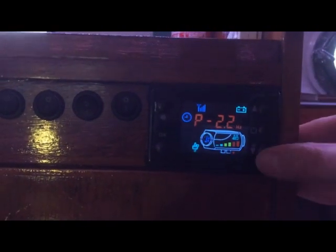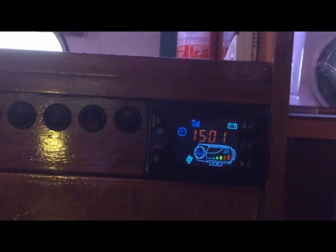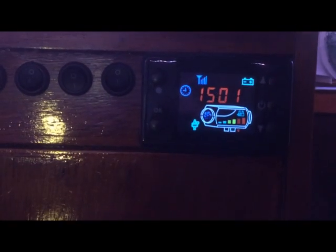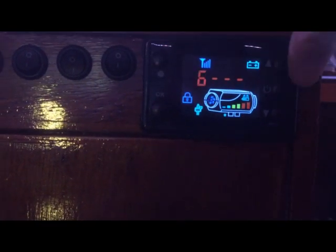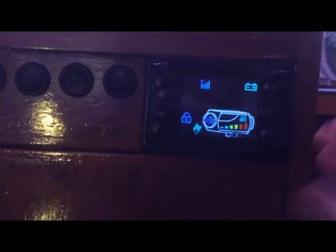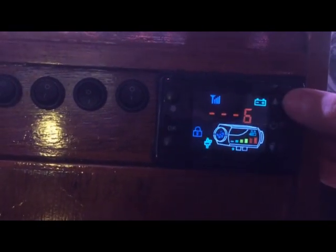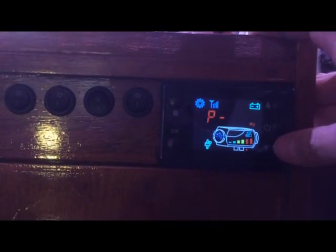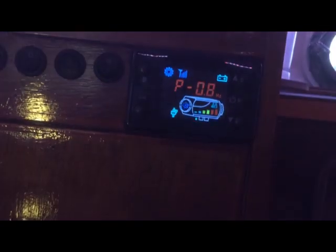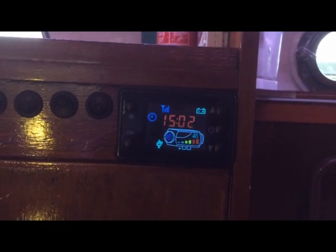We can then change this speed up and down. By factory default it comes set at 1.6 hertz. I want to run it much slower, so we go into the secret settings once again — press the settings button three times, then type in 1-6-8-8 once again. As you can see, I've got it down to 0.8 hertz. That means if I'm leaving it on overnight I can just leave it ticking over — it's nice and slow, not too noisy, and more importantly, not too warm.